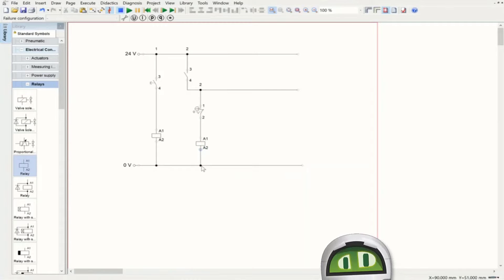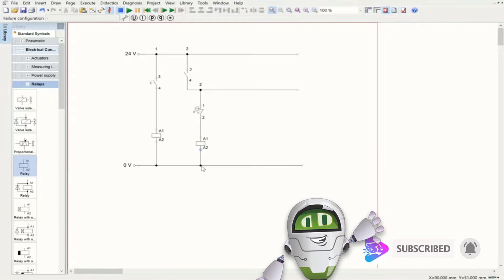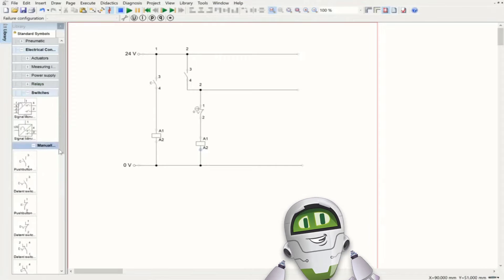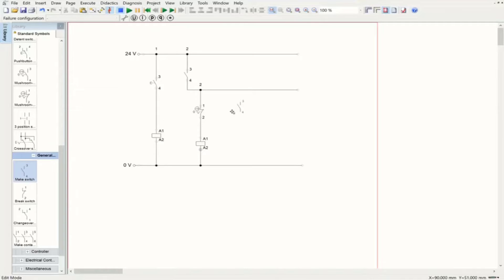For the next relay, I'll go inside the relays, select it, and bring it here connecting to the emergency stop. So we have it connected. The next step is bringing another make switch connected to this relay — located inside the general switches. I'll bring it here and connect it to the top part, then extend this side until the end.